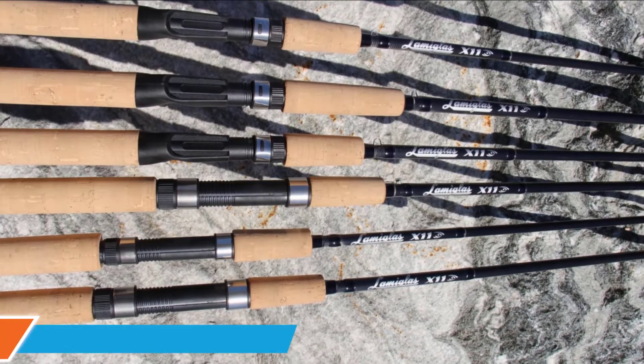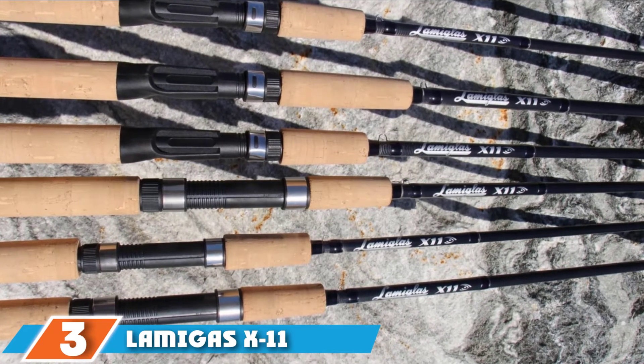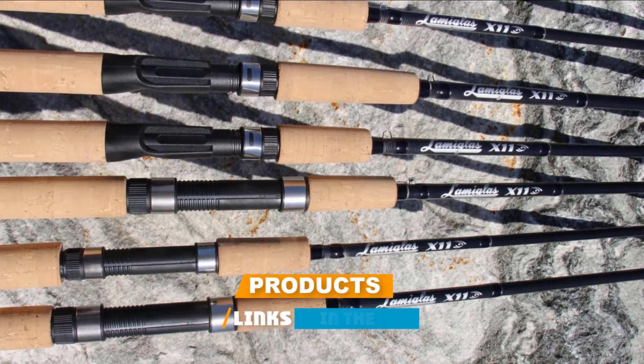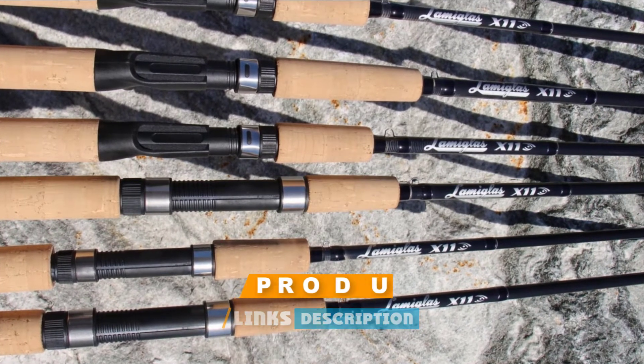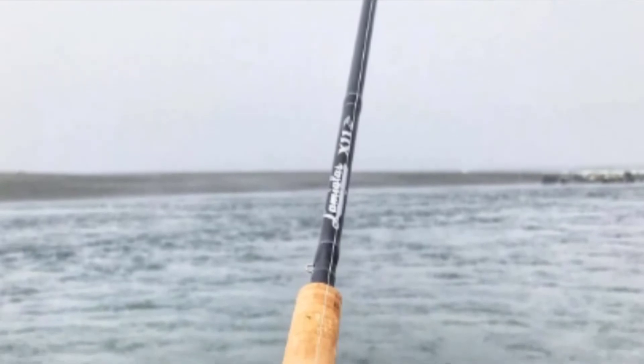The number three position is held by the Lamigas X-11 Cork Trolling Rod. Its integrated guides with Pacific Bay deep-pressed rings are built to survive the most rigorous fishing conditions. The trolling rod features a lightweight and durable two-piece graphite construction, which makes it easy to store and transport. The graphite construction increases its sensitivity, while its durable glass matte finish adds style to its look.